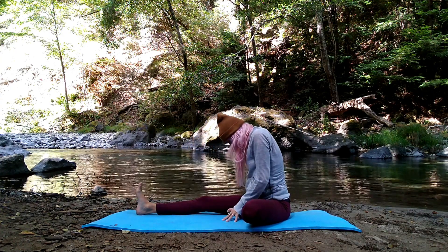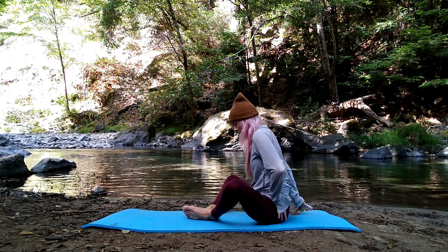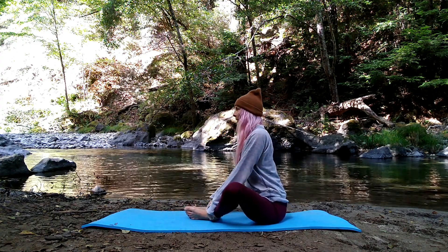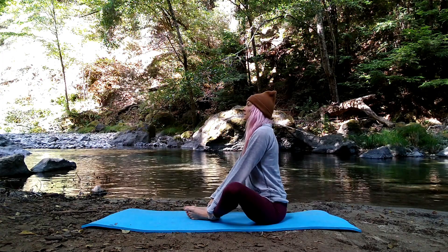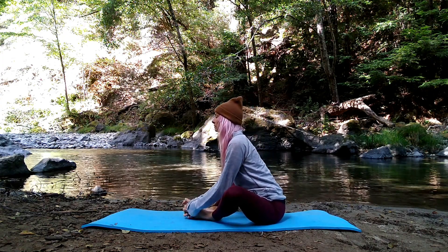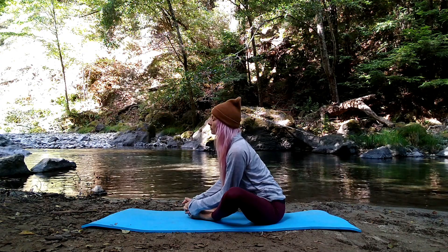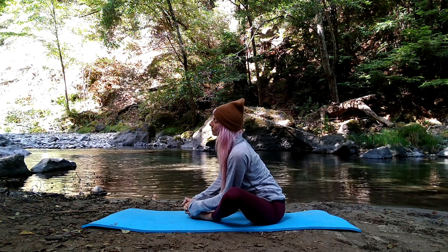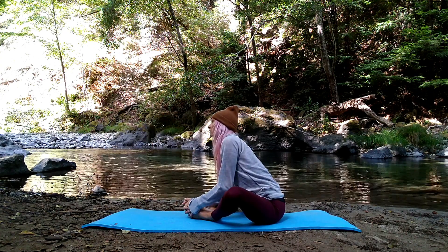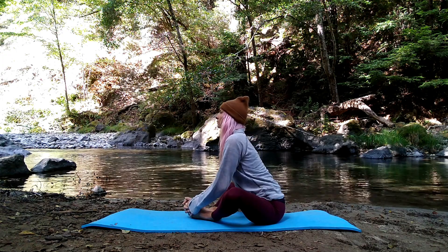Walk your palms back to slowly rise up. Move into butterfly pose — bring the soles of your feet to kiss, grasp along wherever is accessible in your body. Breathe in, lengthen up through your spine, and on your exhale hinge forward. Option to take a slow rock side to side here, or just find stillness at center. Listen to your body and move intuitively. On your next exhale, invite your spine to just round forward.